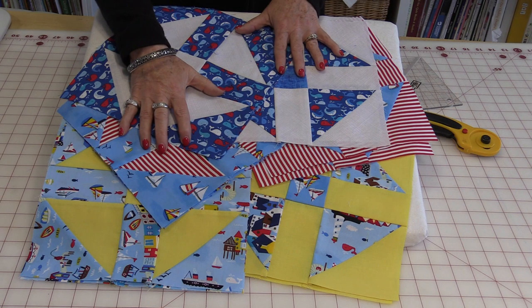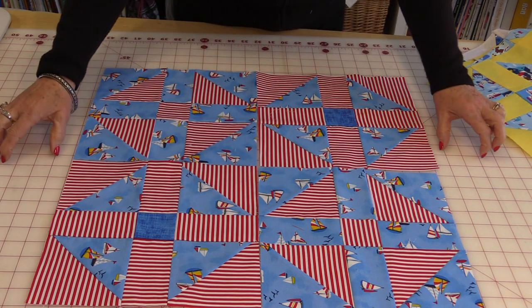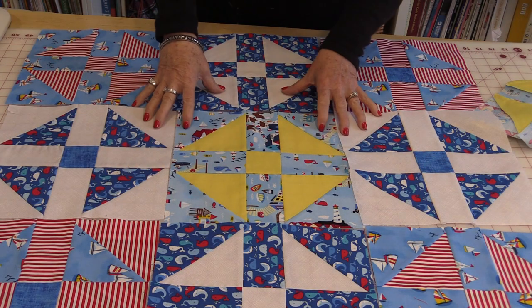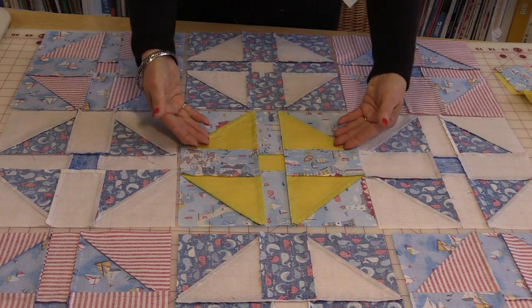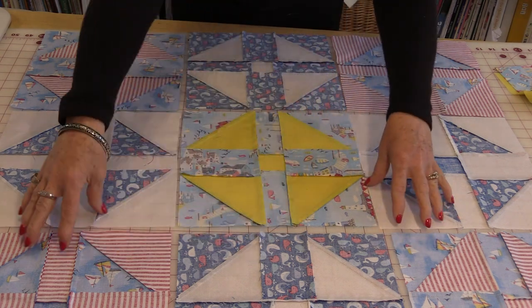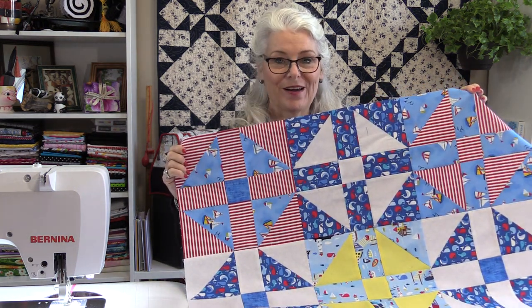Now we're going to sew all of these blocks together. If you want, try this with just two large fat quarters — it gives you four blocks, and by sewing the four blocks together you end up with a secondary pattern in the center. Put a little border on it, some binding, and you have a little table topper. Put nine together and you have a bigger table topper. I'm going to sew nine together because I have a nice round picnic table outside, and this will be perfect for the summer. I like to lay out my blocks backwards so I can see the seam allowances and make sure I have opposing seams going to all the blocks. Sew the blocks in rows, then sew the rows together. With this block finishing at 10-inch, nine of them will give me a nice 30-inch square table topper.